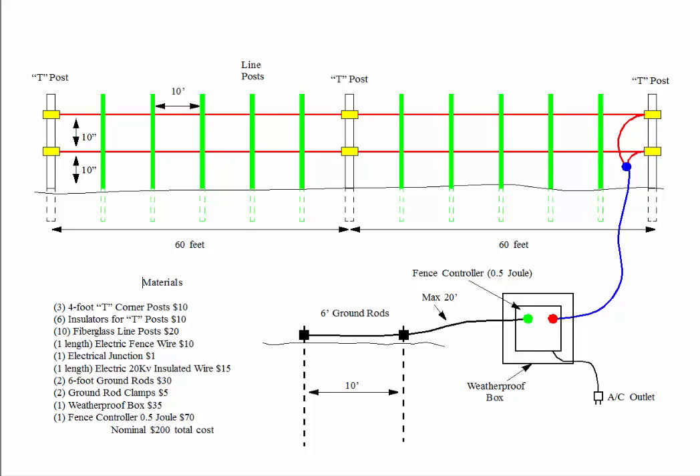Now let's look at our fence design. First we have a five-foot T-post at one end, another T-post in the middle, and then a third T-post at the far end, with spacing of 60 feet and then 60 feet. In between the T-posts are the fiberglass line posts, which are about 10 feet apart. For our application, wires are positioned 10 inches above ground level and then another 10 inches above that.